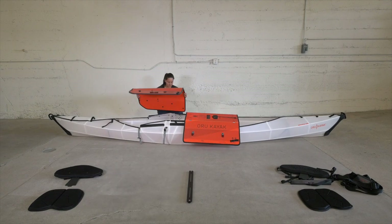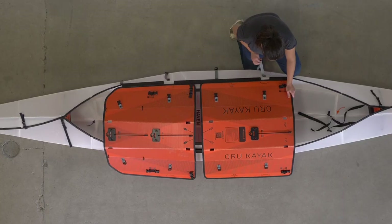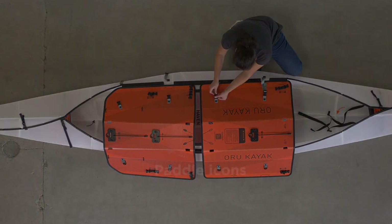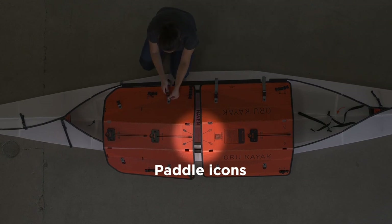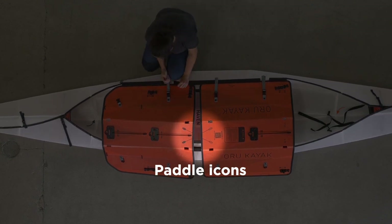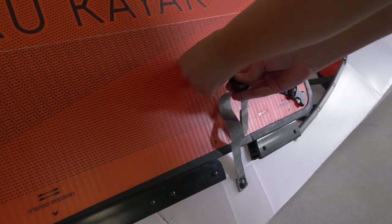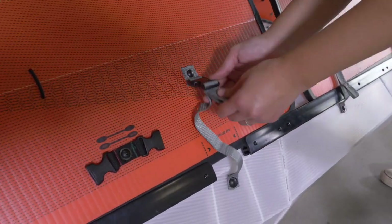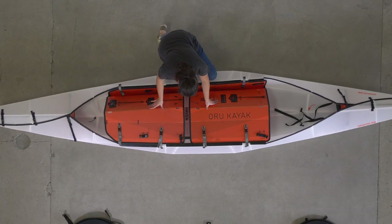Insert one side of both floorboards into their channels, then connect the four buckles on that side. Make sure to orient the floorboards so that the cross paddle icons on the floorboards match the ones printed on the bottom of the kayak. Connect the buckles on the other side, making sure the straps are tight, then press both floorboards down at the same time.